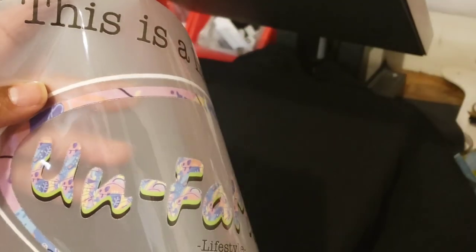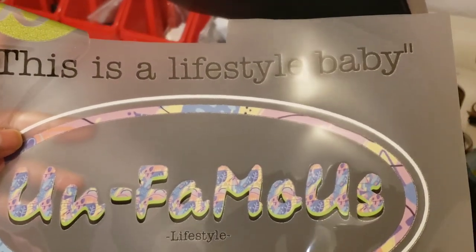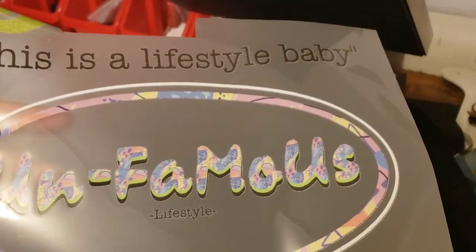I'm just gonna get right into this. The last batch of cold peel transfers that I purchased were from Stalls Transfer Express. Now don't get me wrong, they're nice transfers, but they're cold peel and I wish I would have known they were cold peel before I bought them. Should have paid more attention because I hate cold peels.